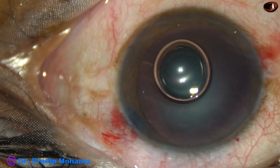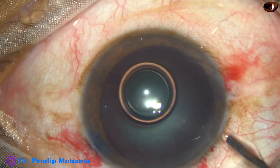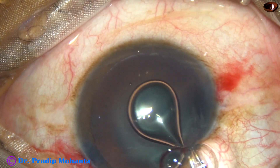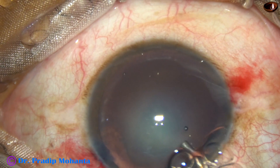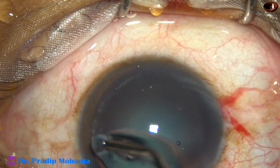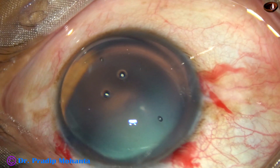There is a big air bubble in the anterior chamber. This air bubble is replaced by 2% HPMC, and the HPMC is applied over the corneal epithelium for better visibility.